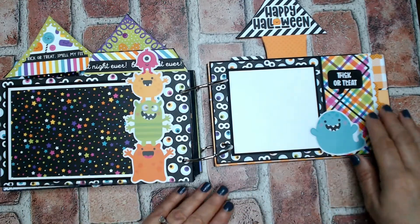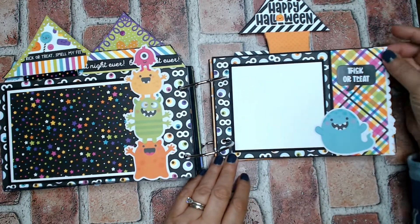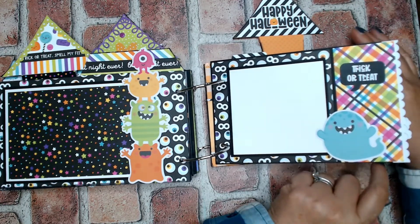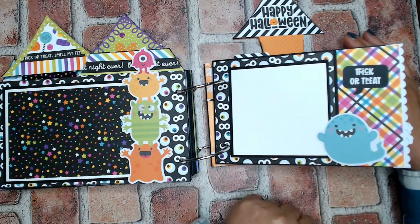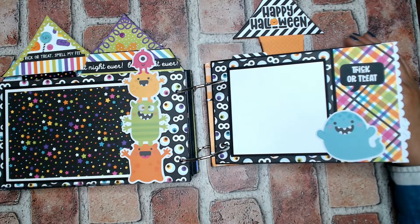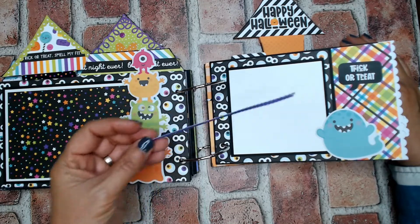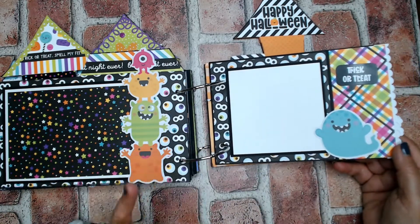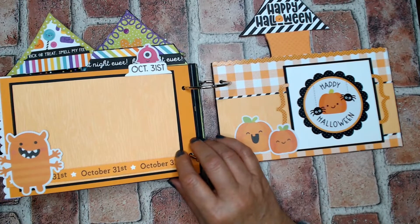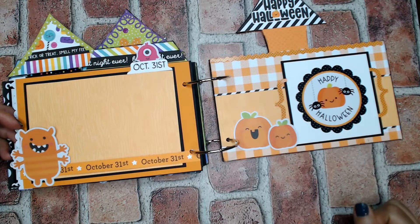I put some eyeballs from the puffy stickers here and he's like the master of the eyeballs. This page coordinates with it — a sticker and one of the odds and ends, with room for a four by four photo. I took some purple paper frills and put them on the edge of the page just to add something a little different. They were purple but on the back side it's white, so I just faced them toward each other. If I had black I would have used black. This is cardstock, cut a little smaller — I think seven and a half by five.